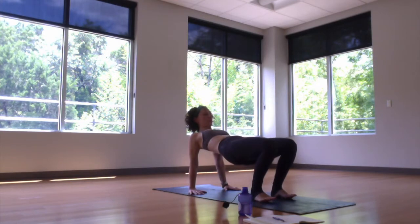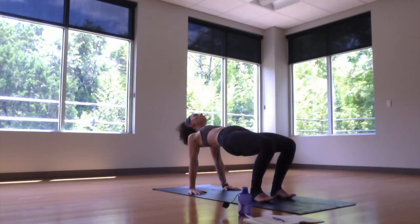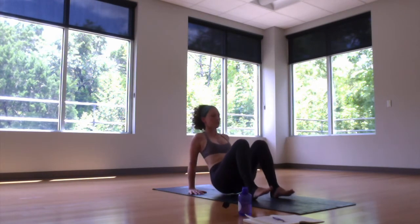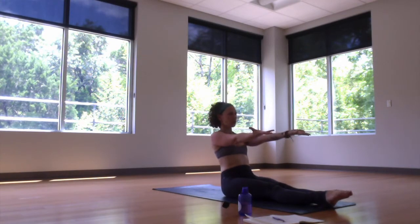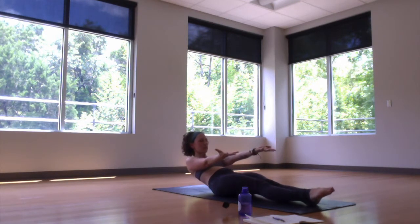From our paschimottanasana, reach the hands back behind you, legs long. Root the feet under the knees and then press up to reverse tabletop. With exhale breath, lower the hips back down. Slowly, mindfully, roll all the way down to the back.